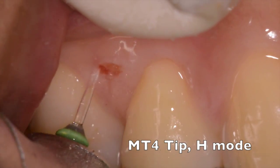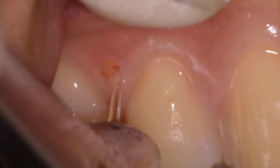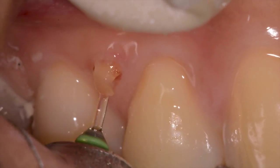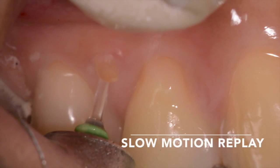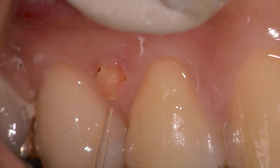You can see an MT4 tip being used in H mode, and as we gradually go deeper and deeper around the root, we can see that it starts to move. We use the tip gently pressing against the root to make it move. You can see here in a slow motion replay how the laser actually removes a retained root from the attached tissue.